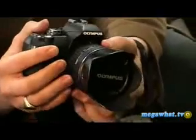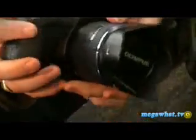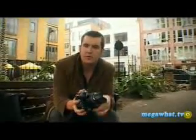Overall though, we give this a Megawatt 9 out of 10. The prices are quite reasonable compared to the competition — it's £500 for the body, £600 for the lens and body kit we've been testing today. Olympus also do a £700 pack which includes the lens, the body, and another lens, which will give you a bit more focus and a bit more range.